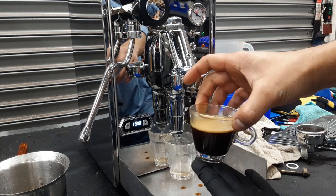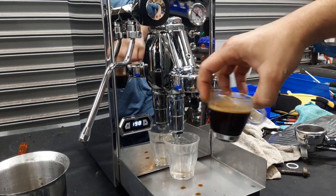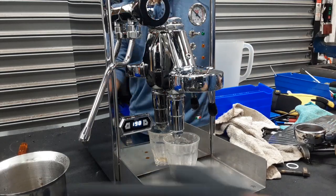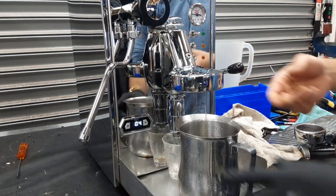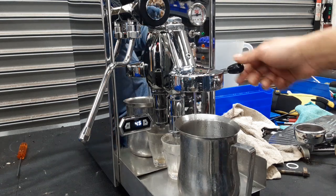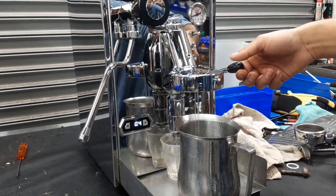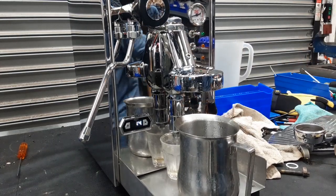We still got a good shot of espresso even though it was stuck around six bars. Using Artex coffee, it got a little bit of crema on it. The flow coming out from the group head is a nice steady stream — excellent flow. Working great.